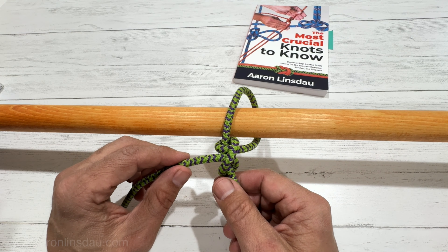There you go — there is the two half hitch, and you can see it is a clove hitch simply attached to itself.